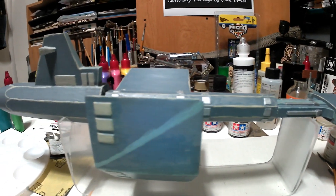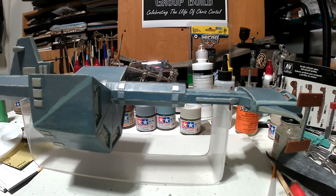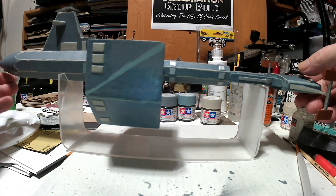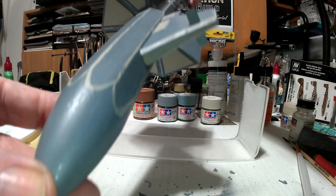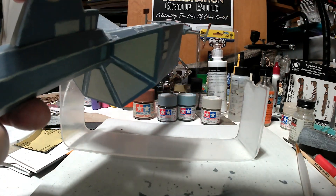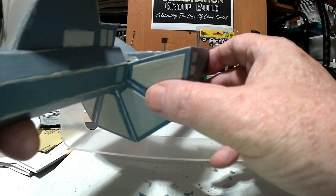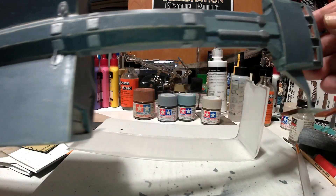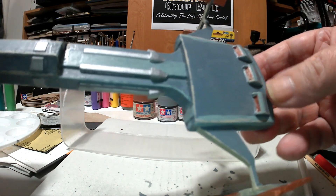For something that really doesn't have much panel lining, I had to go back and do it old school — do it all by hand, with different colored panels. Showing off the forward passive navigational array, the armor, docking clamps, and the intakes for the hydrogen.